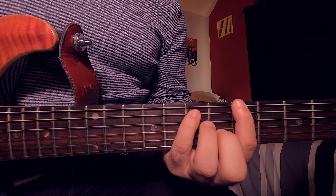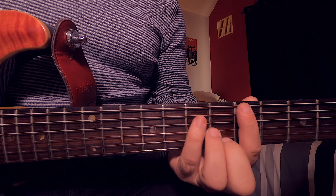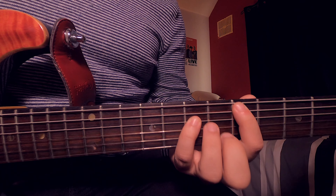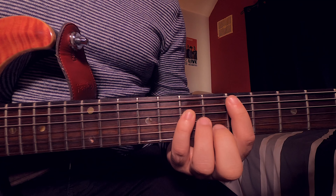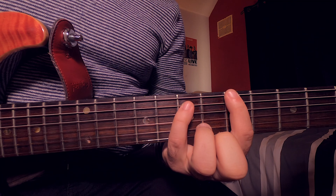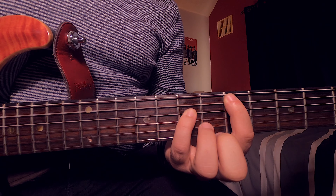Then we're going to move that chord down a string. All we're really doing is hopping our fingers down a string. What we don't want is to move our fingers all the way off, bring it down, and put it back on — that's just going to take too long. When we get down onto the A and the D string, we should be on the same frets. We're going to play this twice. So from the beginning: one, two, jump those fingers down, one, two.